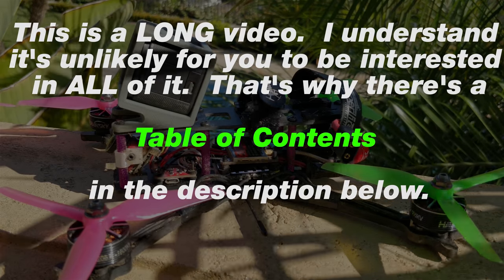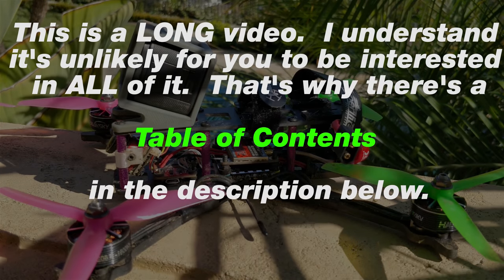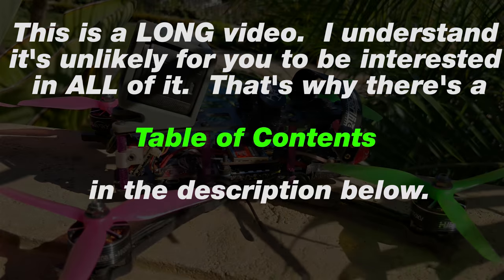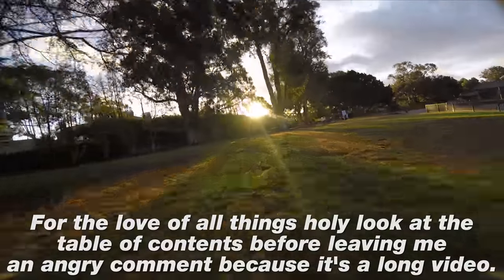I'm going to be discussing a lot of parameters in Betaflight and things I consider when I set up a quad for myself, how I like to fly for my personal feel. It may not be your preference, but I hope that the parameters I discuss are things that you might think about a little bit more and that it could help you in the future.